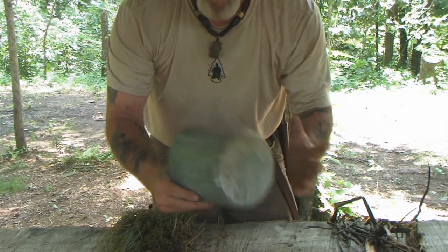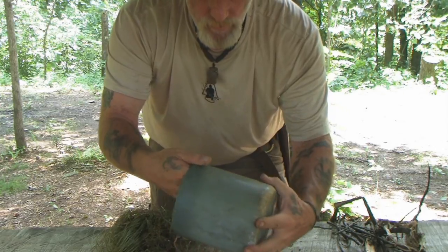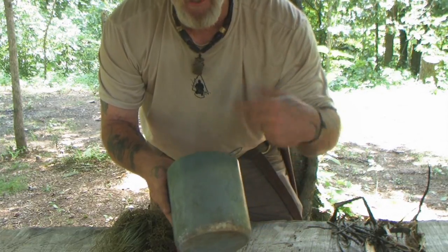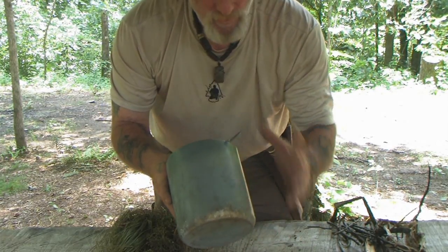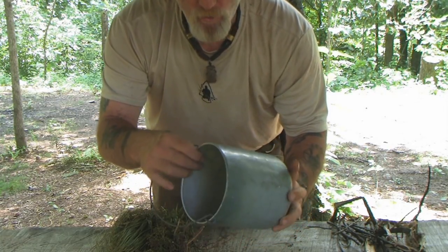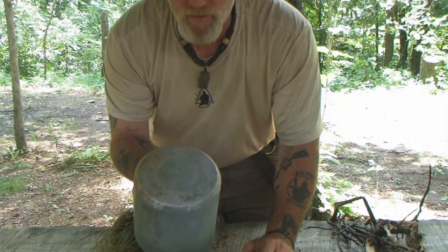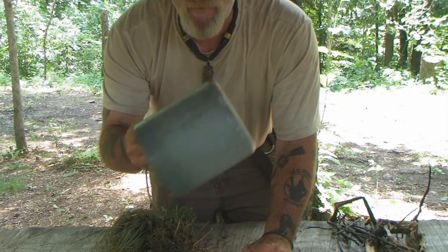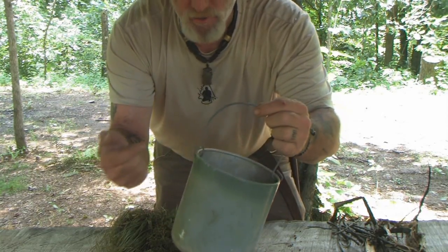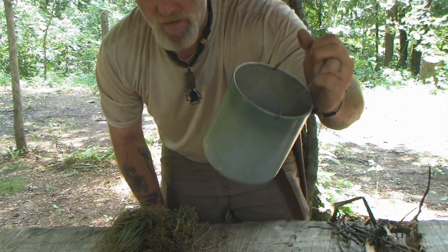To make a smudge pot we just need some type of can. This one is an aluminum cream container I scrounged out of trash. To make a really effective smudge pot you need to poke holes in it so air can get in - enough for oxygen but not enough to combust fully. I have a problem with punching holes in solid containers I might need later, especially if I found this in a true survival situation. This container and wire came out of a trash pile - I just punched holes in it with a fence nail and bent the wire over with a multi-tool. This complete container was made from trash.